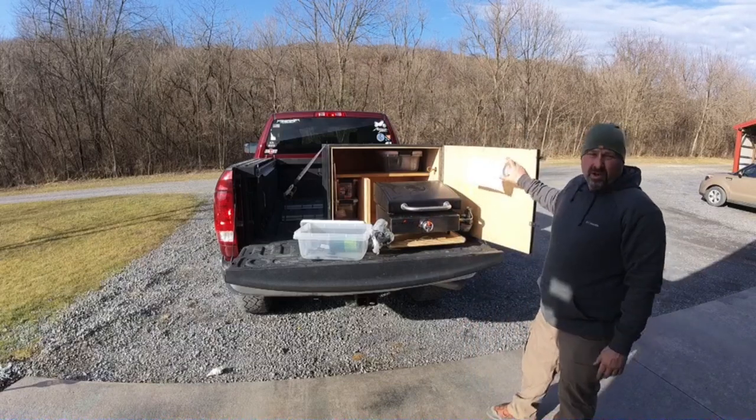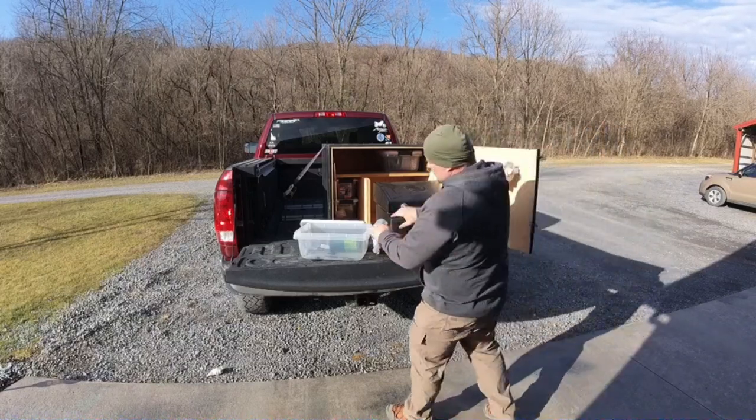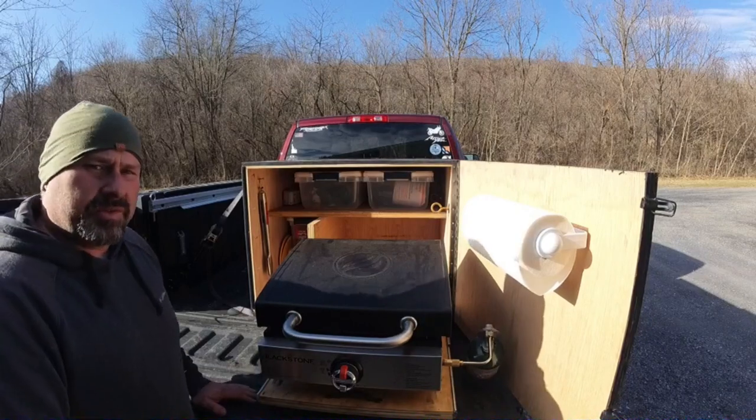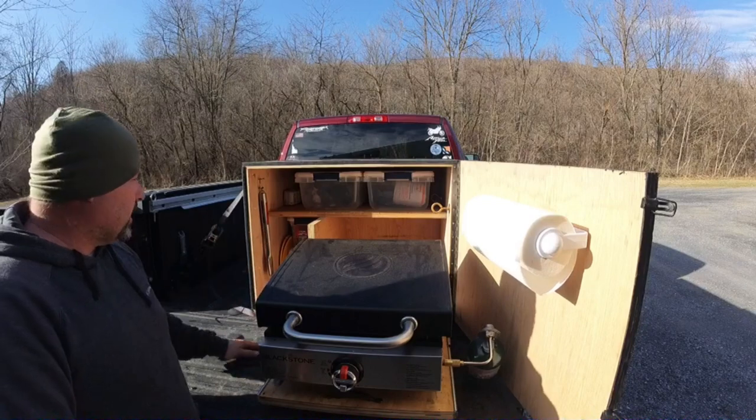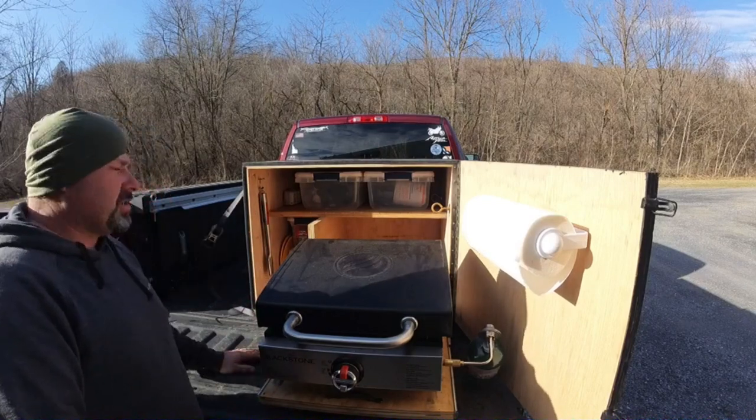You hook it up and you're ready to start cooking — as easy as that. Here's a closer view of the setup. It's just got different plastic bins that I can switch in, so you've got room to put other stuff in there depending on what you need that day.